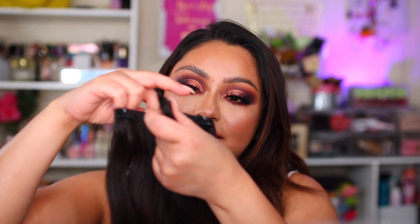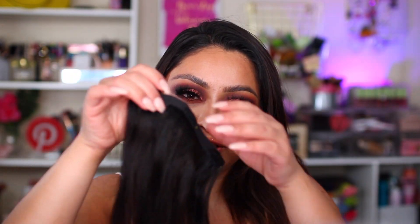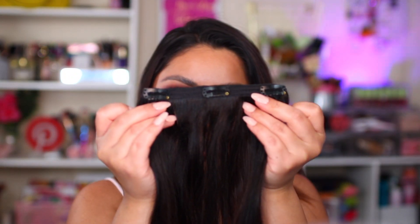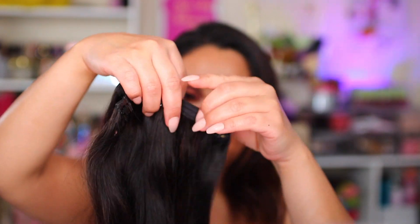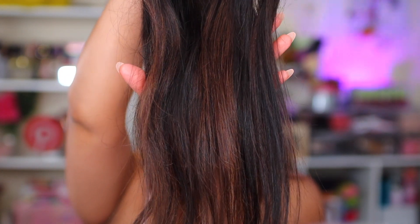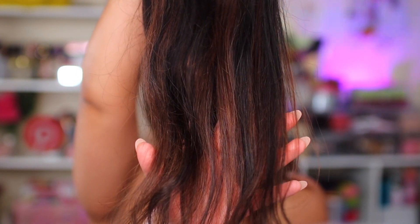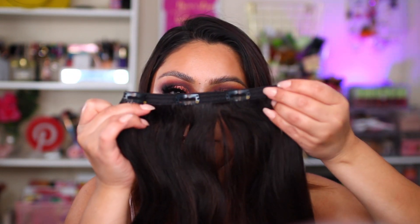So again, this is two of the two-clip extensions. And then we move on to the three-clip extensions, which look like this. You also get some extra clips inside the box. You guys can see the color, how it just fades out really pretty. And then we have one single weft that is a four-clip weft.